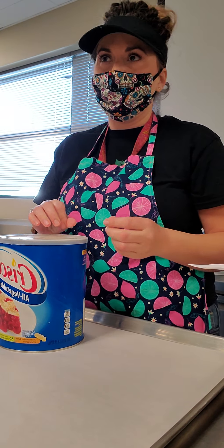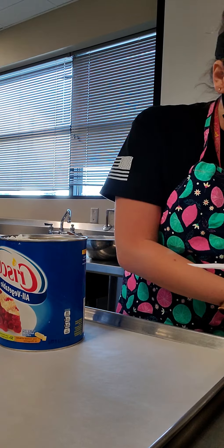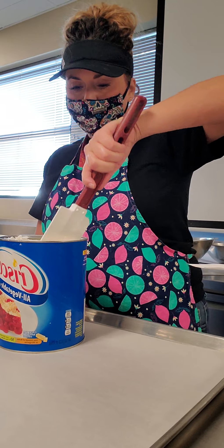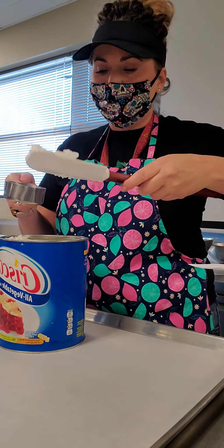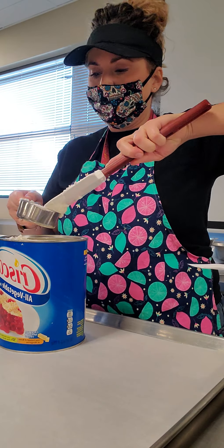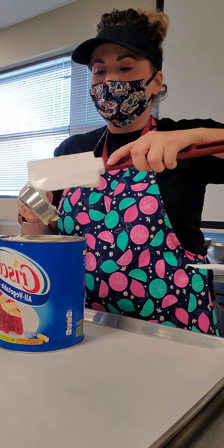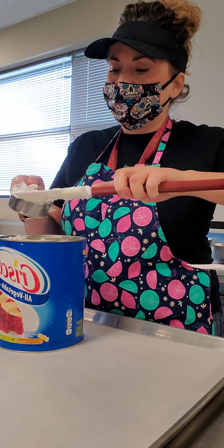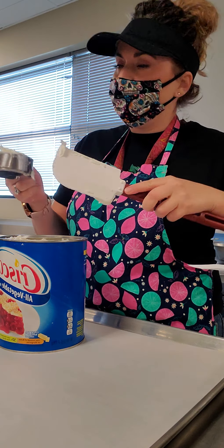Some of these ingredients you might not have at home, so you may need to substitute. The first one is shortening. Shortening is basically hydrogenated oil — that means it's thickened to the consistency of butter. If you don't have it, you can use butter. It will probably affect the flavor a little bit, but they'll still be fine. It looks just like butter, except it's white, because it's thickened oil.